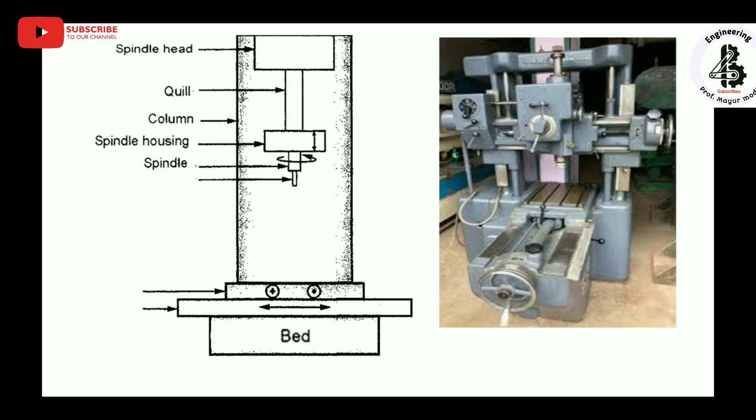The spindle rotates on a particular axis. The boring tool is used for enlarging the existing hole. The table allows easy positioning of the boring tool relative to the workpiece. The saddle provides the cross movement of the table.